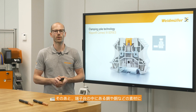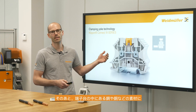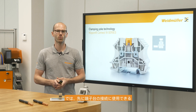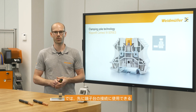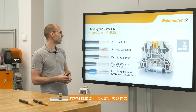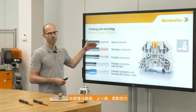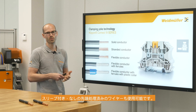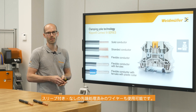Afterwards we will also talk about the different kinds of material — copper and steel — which are inside the terminal block. But first we will have a look at the different kinds of conductors that fit into the terminal block. The customer is able to use solid and stranded wire, as well as flexible wires and wires with ferrule, both with plastic part and without plastic parts.